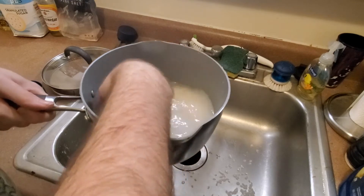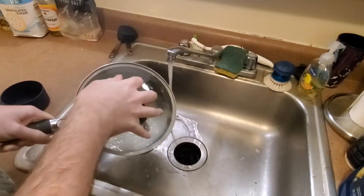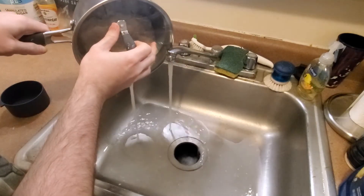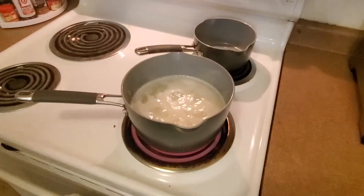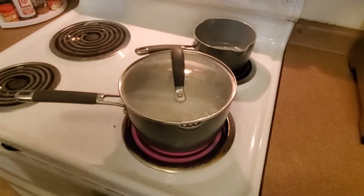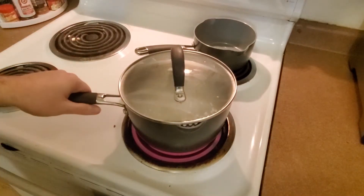This means just running some cool water and getting your hands in there and stirring it about. Drain the water and repeat this process until the water is just about running clear. Once that's done and you've fully drained it, add in three cups of water. Bring it to a boil and then set it to low and let it simmer until all the water has been absorbed — around 20-ish minutes, but just keep an eye on it.